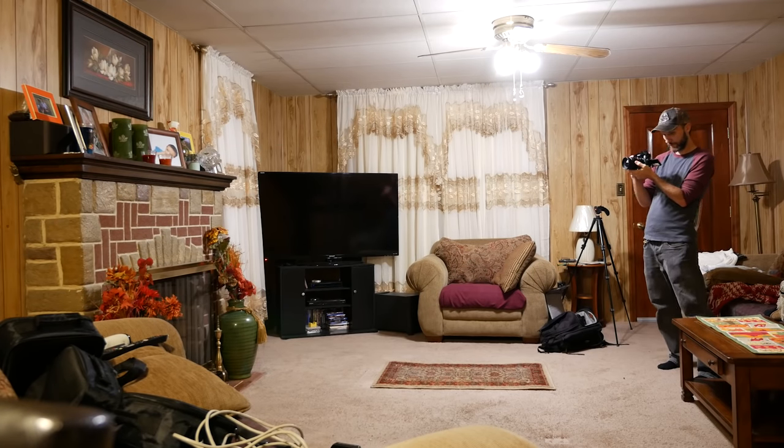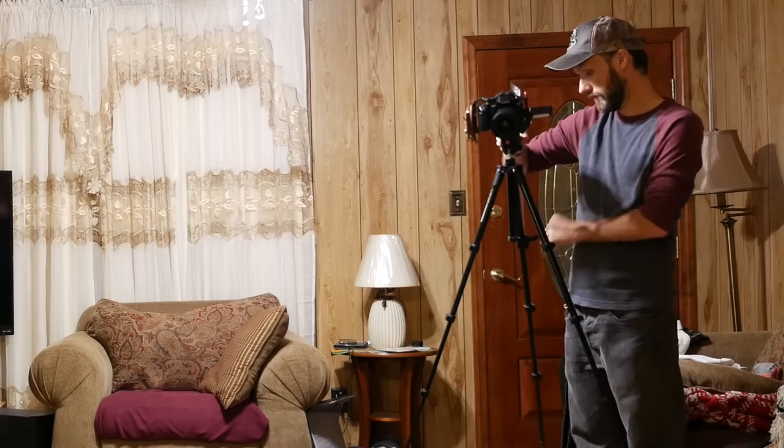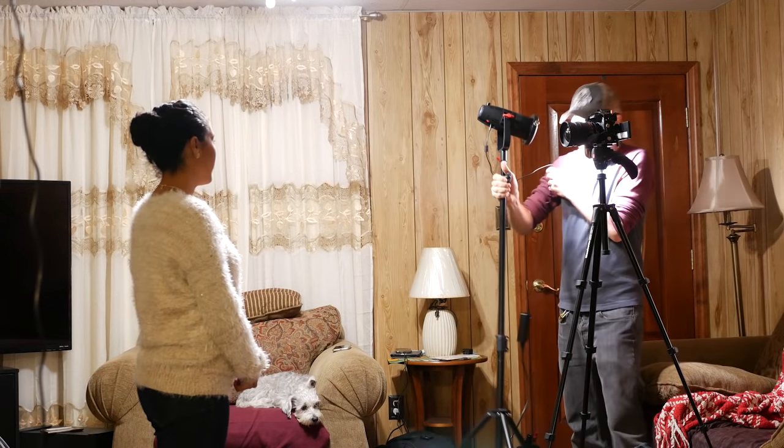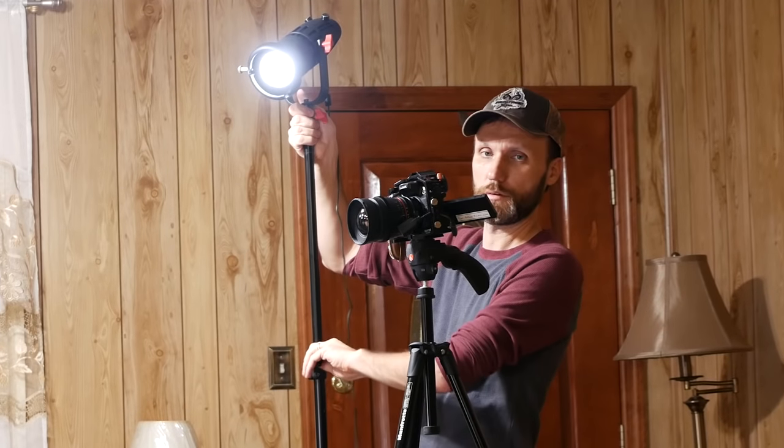There wasn't anything really interesting to shoot other than this little fireplace, so I set up the whole scene against it — kind of making it look like a mock interview. For an interview setup I would do a three-light setup: one as a key light, one as a backlight, and one as a hair light or edge light. I first figured out my angle of the light, and this is how it looks when you just put that light on your subject — it's very harsh and very strong. I actually had to raise the shutter in my camera to bring the exposure down because without anything in front of it, it is very powerful.